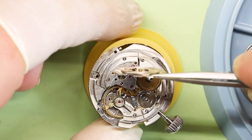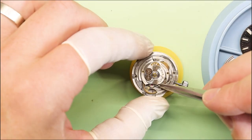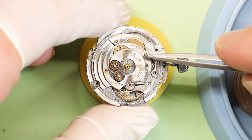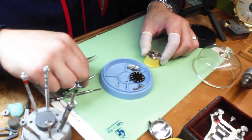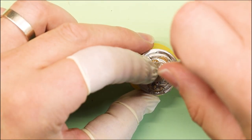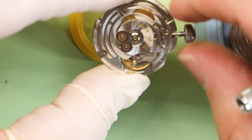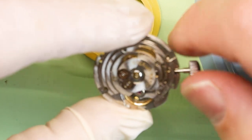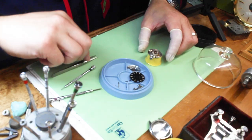Getting back into the history of this 1489K self-winding movement — one of the innovations is the bi-directional winding of the rotor. You can see the two wheels on top of that movement — the smaller ones — it can go clockwise or counterclockwise to wind it, having less of a need to wind it manually. Although if you need to, as you've seen in this video, you can wind it manually, which we are doing right here. And you can see those two little gears at the top wind, and when the rotor is put on, it can go clockwise or counterclockwise.